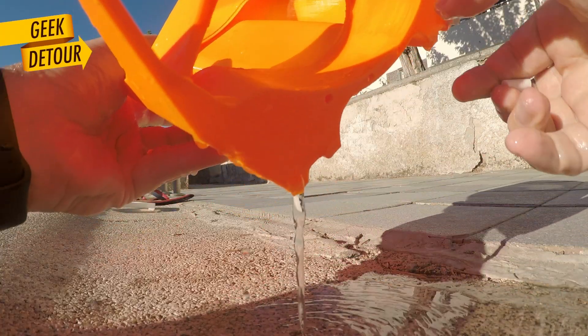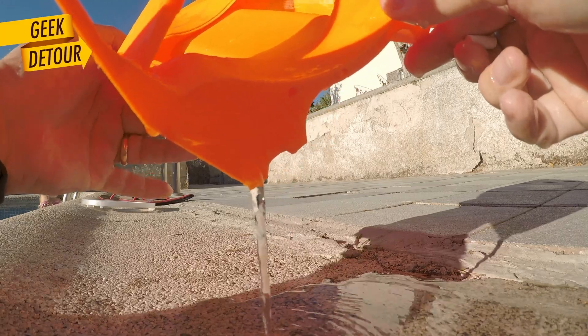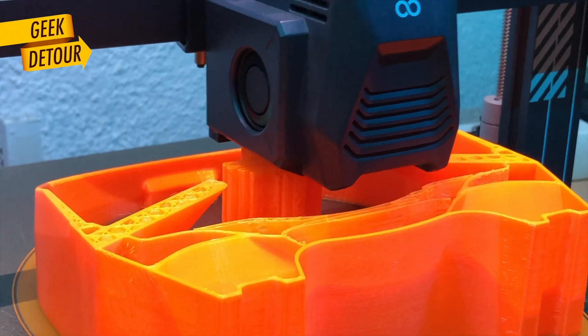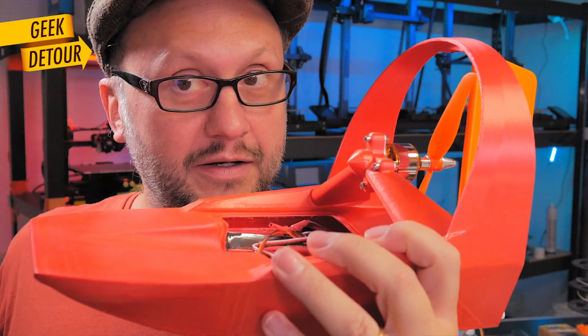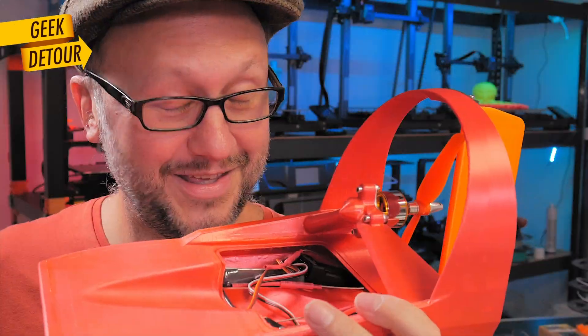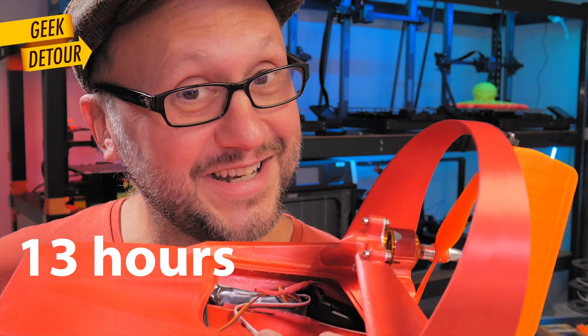I drilled two holes in the back to fully drain the water. The Neptune would take two days to print this and I got impatient, so I also printed one in PLA on the extremely fast Ethelsun T1. It finished in 13 hours.